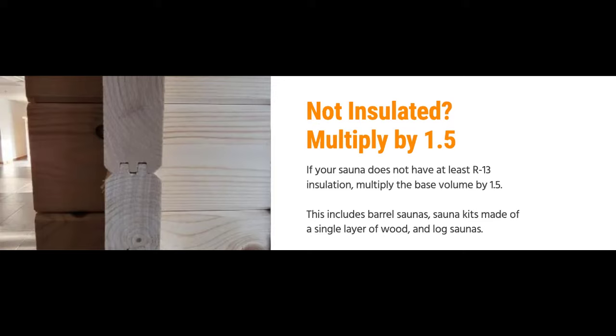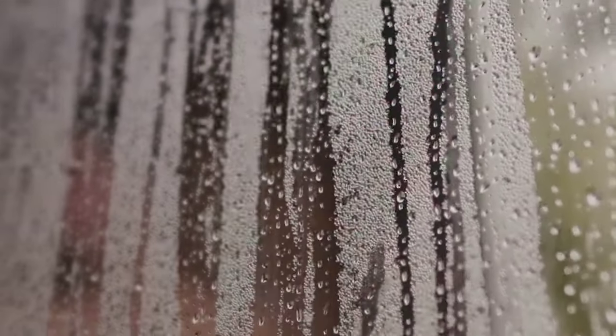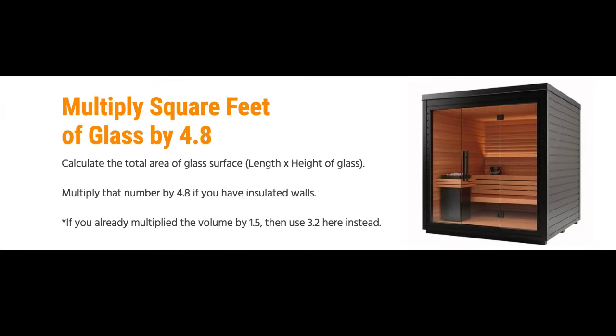Now it's time to factor in the heat loss from any glass in the sauna room. First, calculate the area of any glass windows and doors by multiplying the width times height of each window, then add all those numbers together. This gives you the total area of glass in the sauna room. Hume recommends multiplying this number by 4.8 to get the glass adder. However, if your sauna is not insulated and you already multiplied the walls by 1.5, then you should multiply the window area by 3.2 instead.